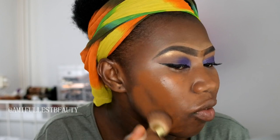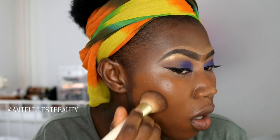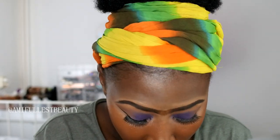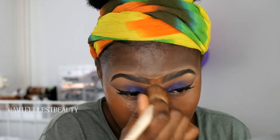I think that's enough foundation for now - if I need more, I'll take more. I'm just going to blend that into the skin first, making sure I blend it everywhere - around my nose, around my mouth, around my eyes.